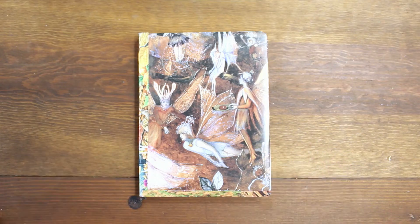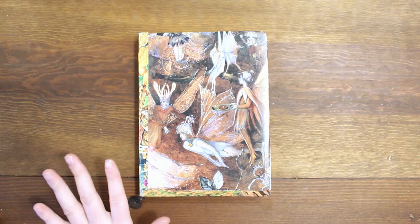Hey guys, it's Maureen with Cyclical Thought, and today I'm going to be sharing with you my farm slash garden bullet journal.